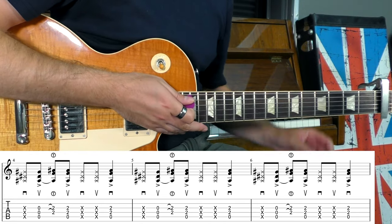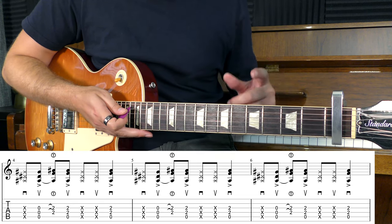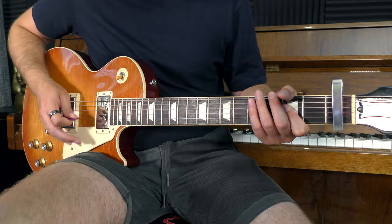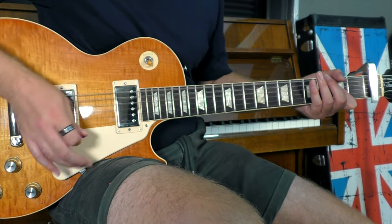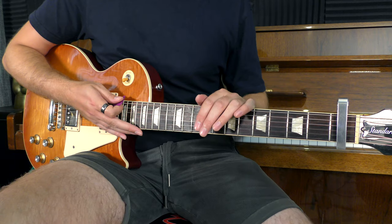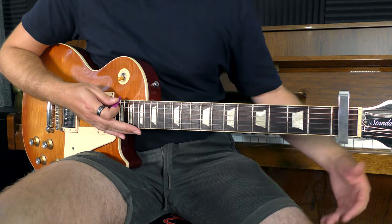The reason I bring up these two different versions of the riff is because on the record, right at the beginning, you can hear both of them being played. My advice for playing this song live would be: pick one or the other, or mix them together if you're feeling confident. I personally play one or the other as I go along.